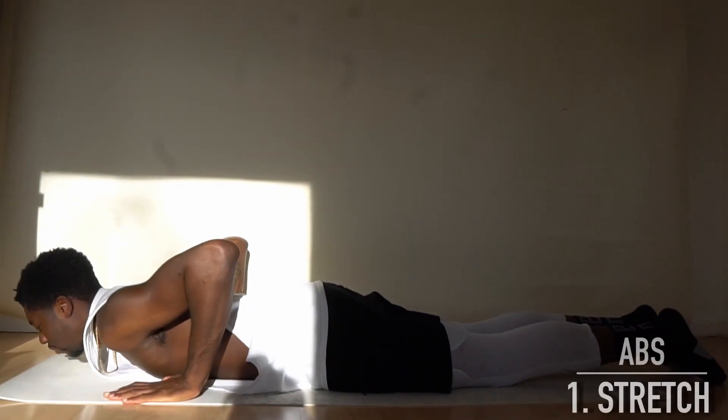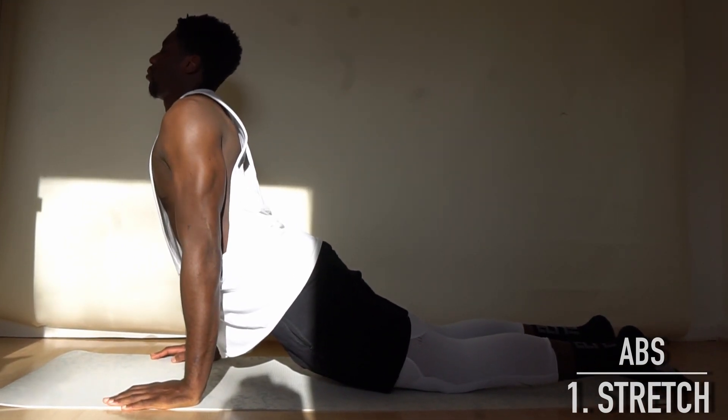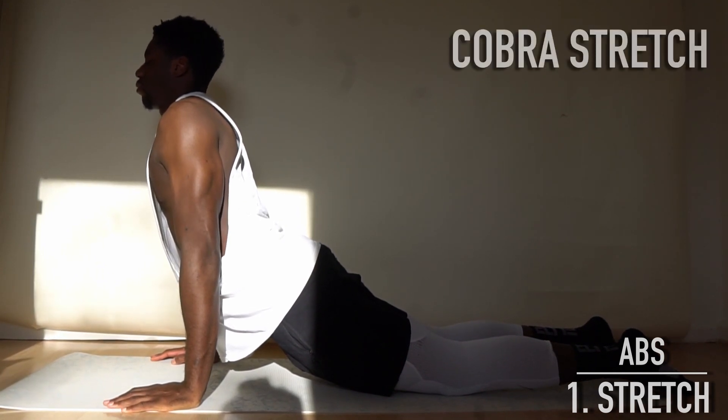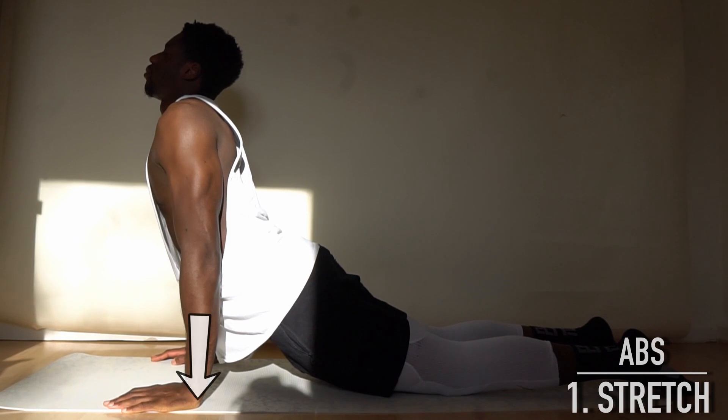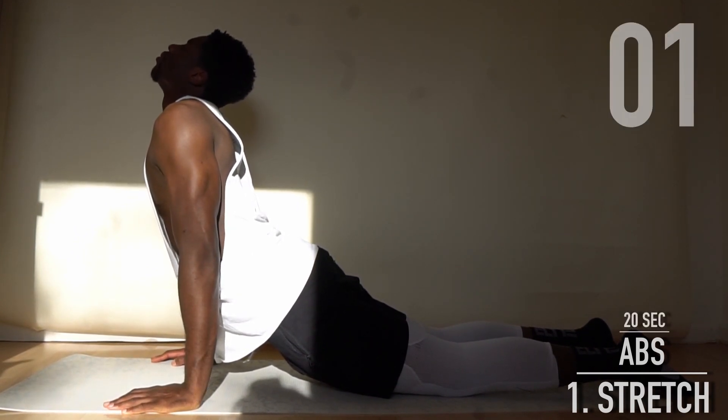We begin with some quick stretching to prevent muscle shortening and prepare all areas we will train later with better blood supply. Our first stretching exercise to stretch our abs is the cobra pose. Lay on your stomach, press into the floor with both hands, bend your upper body, and hold the pose for three deep breaths.